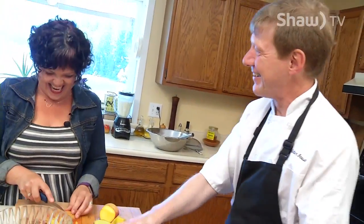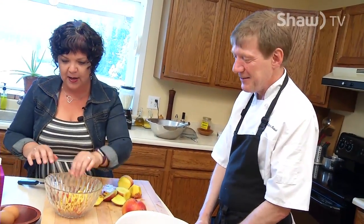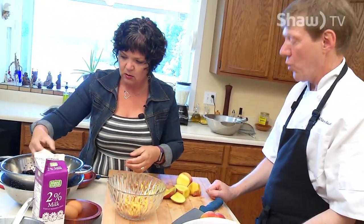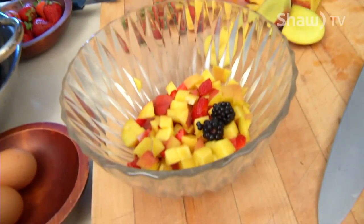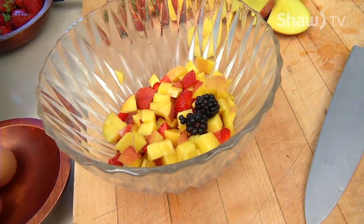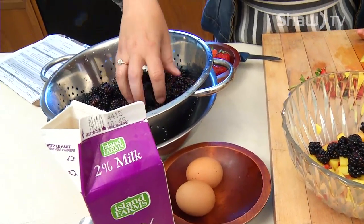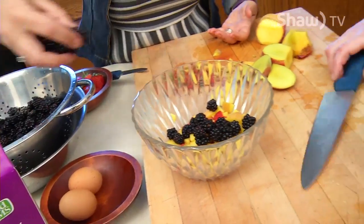I feel like I'm really butchering these peaches. I might need some help here — you do the peaches. With the blackberries, would we just put them in? Sure. The mushy ones are all going to blend into a bit of a paste or sauce, but it doesn't really matter because we'll just gently toss them with a little bit of honey. And that's all there is to it.